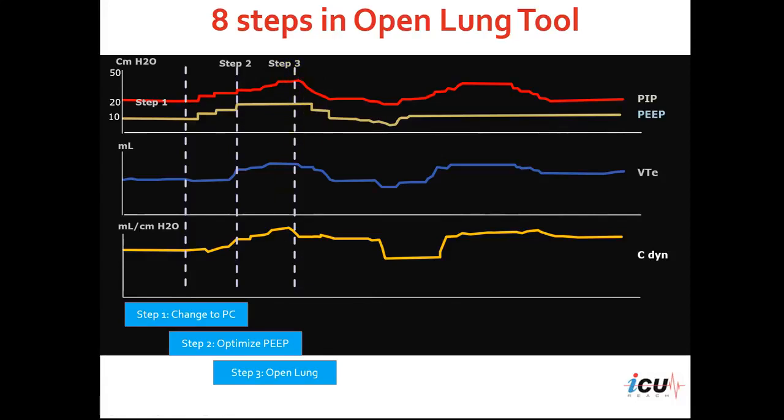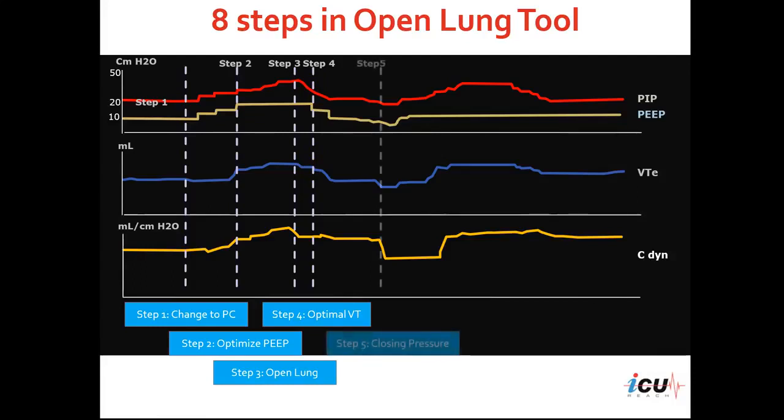Now we open the lung. The next step would be to decrease the peak pressure to find our optimal tidal volume, which is 6 ml per kg. So we decrease the peak inspiratory pressure 5 centimeters of water each time to reach a tidal volume of 6 ml per kg. Once we do this, we try to find the closing pressure by going down on the PEEP, 2 centimeters of water each time.